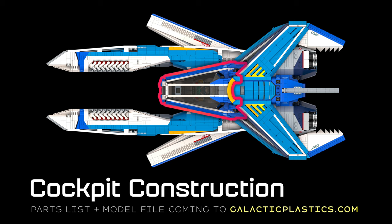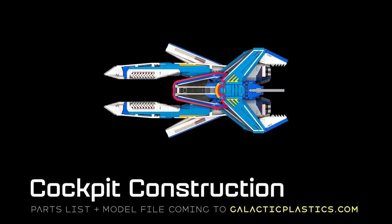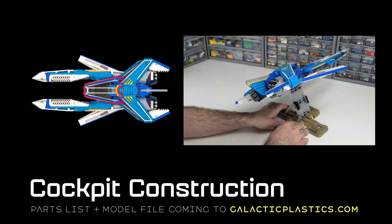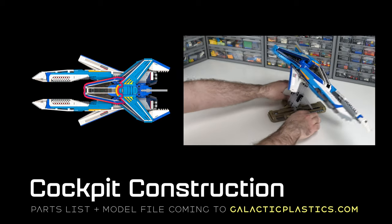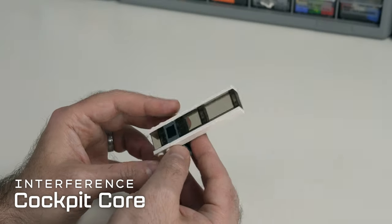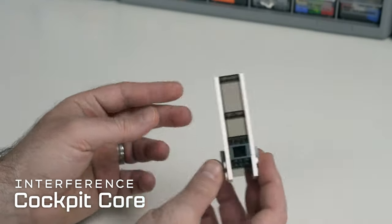Hi there. This video is a dive into cockpit construction for my LEGO model Interference. It's a companion to the build overview video I've already published. In due course I'll have a parts list and model file available at galacticplastics.com. All right, I'm going to start in on the cockpit.